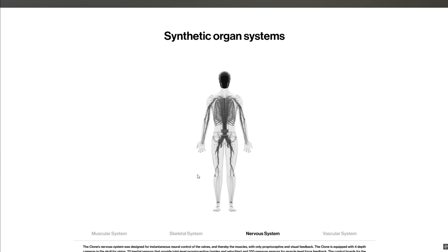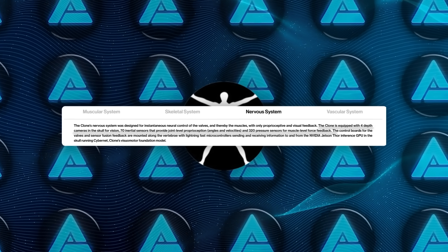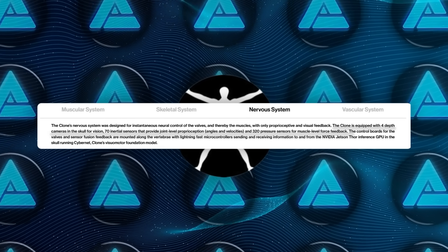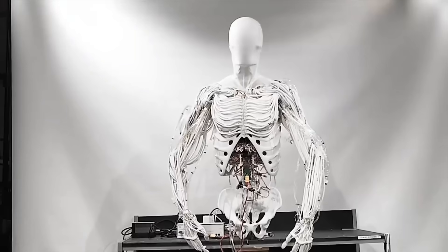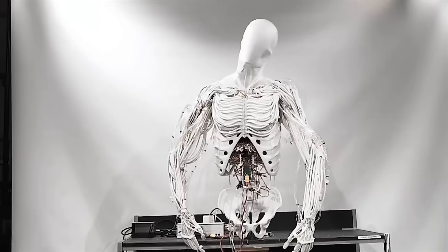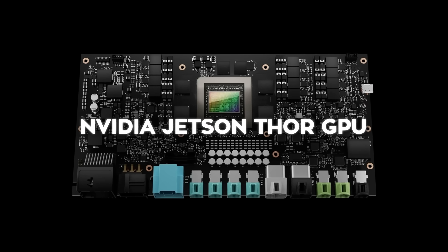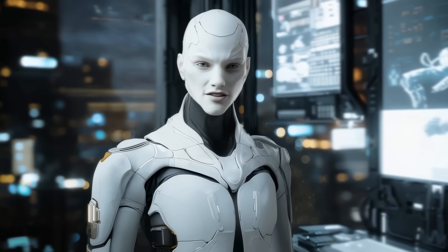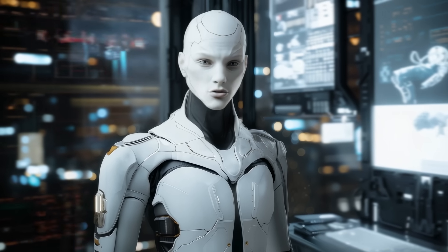Clone Alpha's nervous system is another standout feature. It combines multiple layers of sensors and computational models to control its movements. The robot is equipped with 4 depth cameras for visual input, 70 inertial sensors to monitor joint positions, and 320 pressure sensors embedded in its muscles to provide feedback on force. These inputs are processed in real-time by microcontrollers, which relay the data to a powerful NVIDIA Jetson-Thor GPU running Clone's Cybernet model. This setup allows the robot to have proprioceptive awareness, meaning it knows where its limbs are in space and can adjust its movements accordingly.